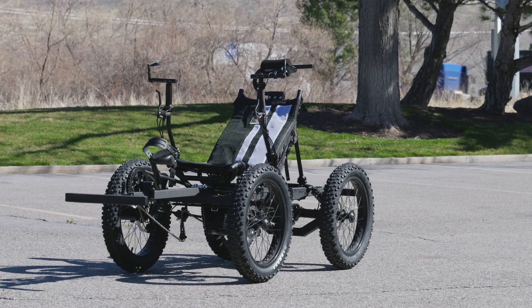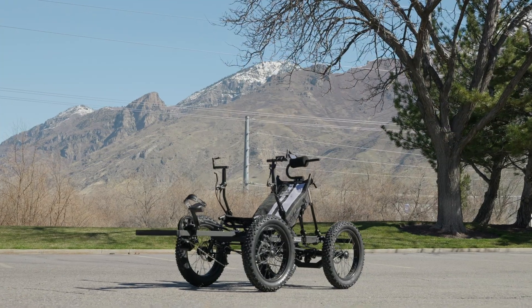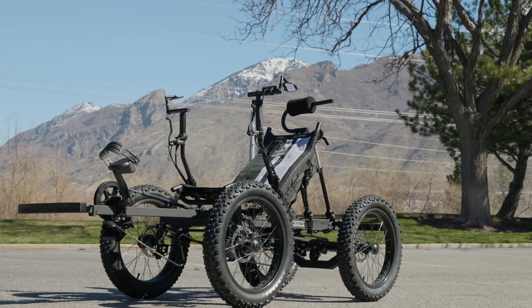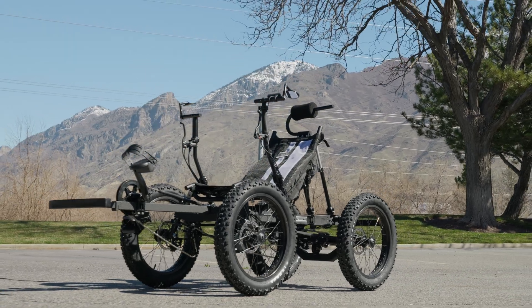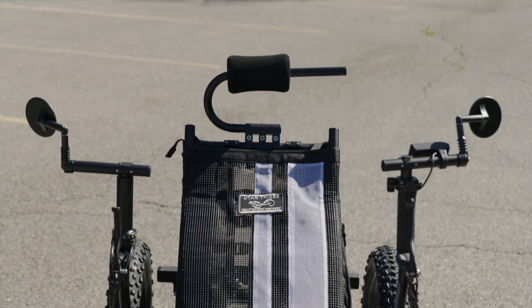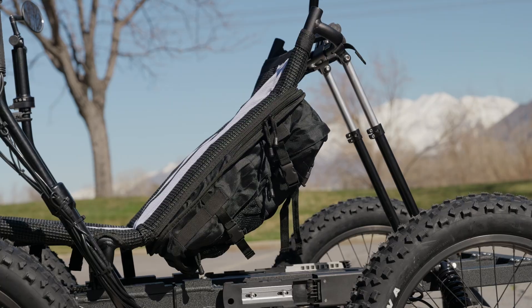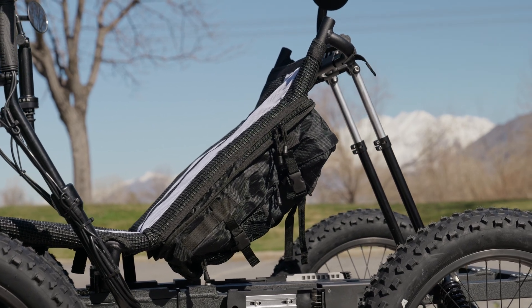Eric's eQuad passed its riding inspection with flying colors, so let's take a look at everything that's on this build. Eric's build is a custom Revolution eQuad RS, our premier pedal electric off-road quad that we've been manufacturing here in Springville, Utah for over five years. Upgraded with a double mirror setup, our super headrest, and the roll-off full grip shifter. The UT Custom Performance seat mesh provides extra storage on the back of the seat for any tools or items he'll need on his ride.